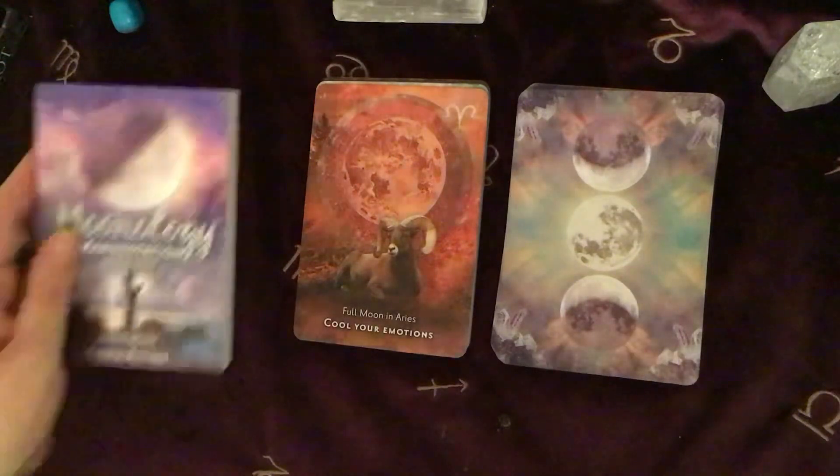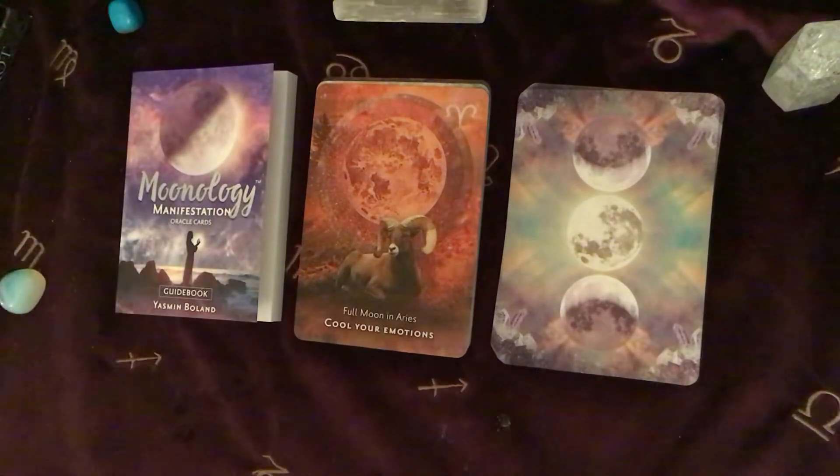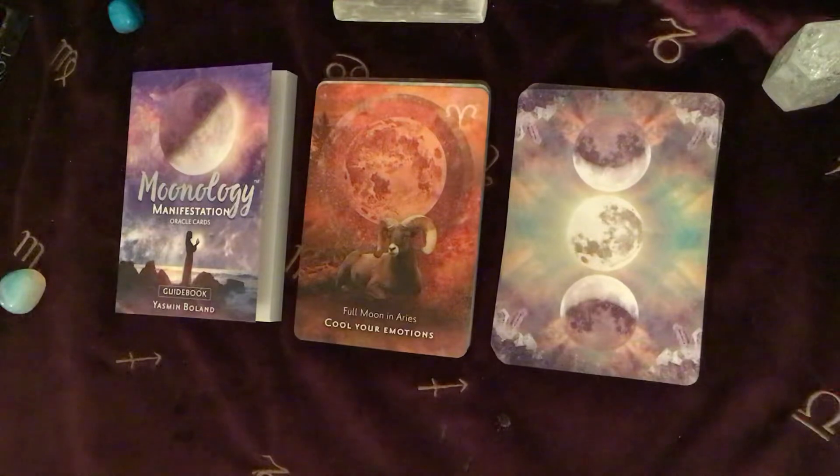I hope that has been interesting. It looks like a really lovely deck — I'm interested to see how I'm going to work with it a little bit more. The imagery is beautiful. Yasmin Boland's stuff is always great, always well explained — she's really, really good. So thank you for watching. I hope you have enjoyed the video. If you have, please give it a good old thumbs up, share it, like it, subscribe to my channel and all those good things, because they really help the channel to grow.